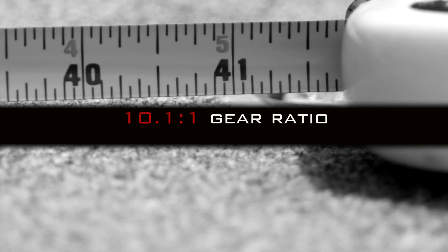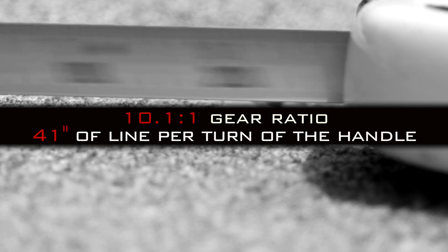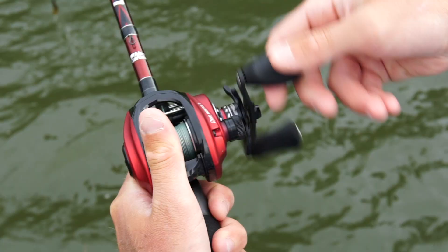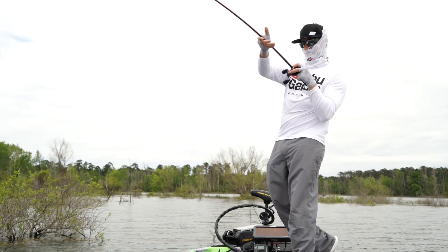T-minus 5, 4, 3, 2, 1. Booster ignition and liftoff. Floating.